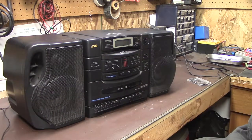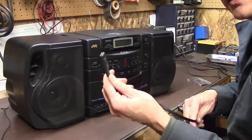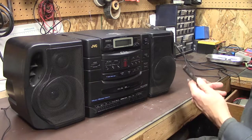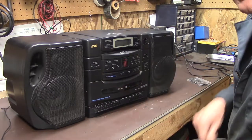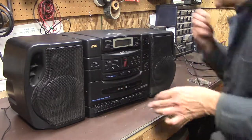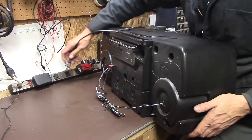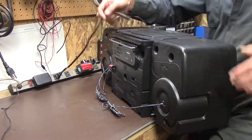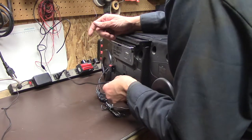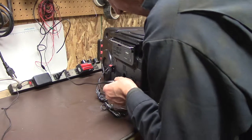Pretty sure I've got a power cord here — yeah, there we go, a little two-prong jobby. Let's plug it in and turn it on and see if it starts on fire. Seems awfully clean to be thrown out. Maybe the amplifier section died in it or something. Alright, let's plug it in.